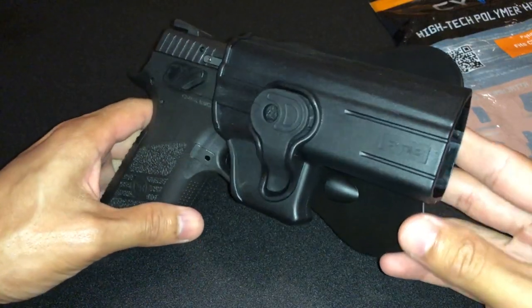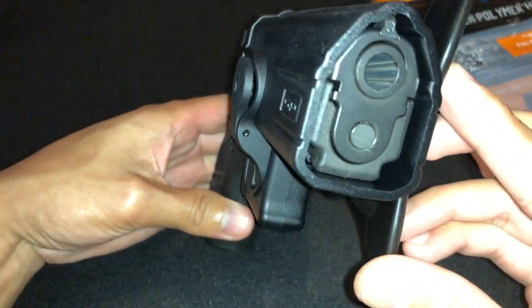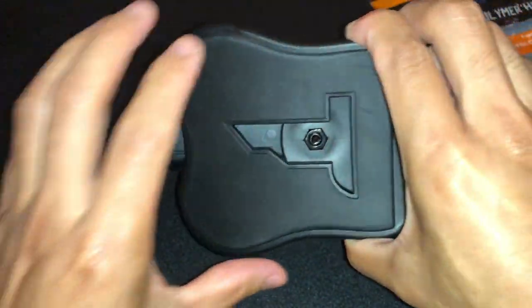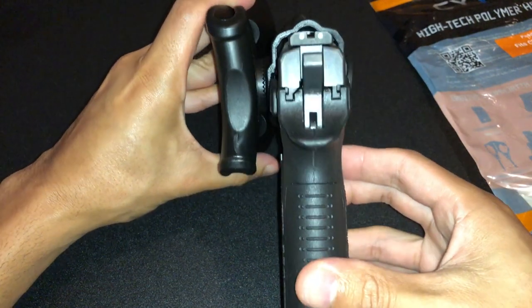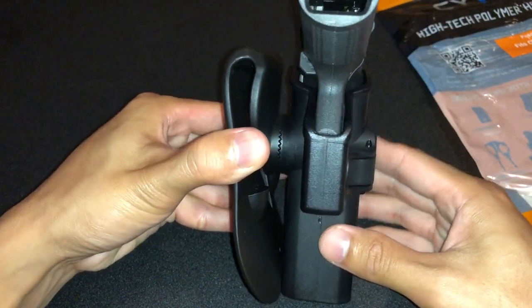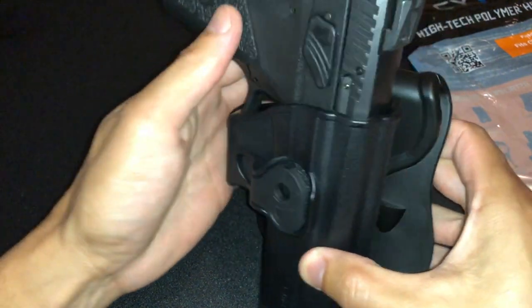Now I'll just give you a nice little view of it all the way around. This is the front, this is the other side here, this is the top view, the side view here, and the other side.